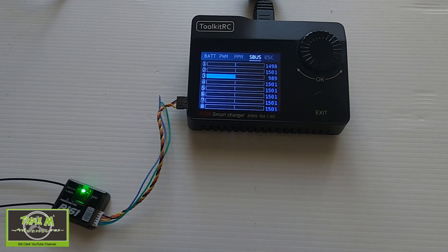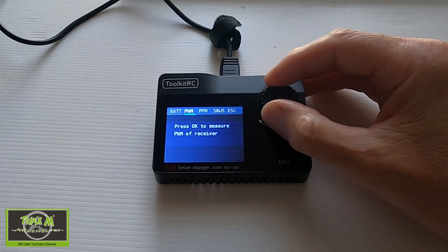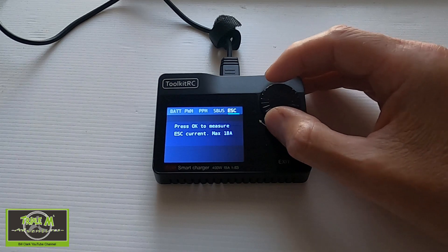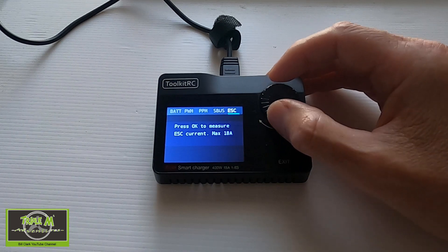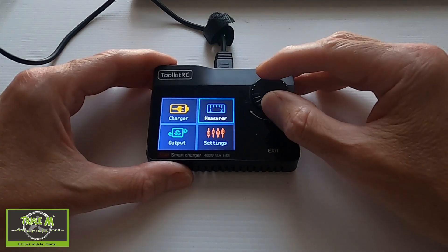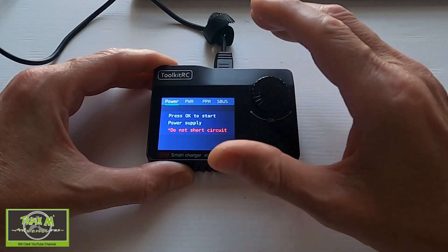You can see channel 2, channel 4, channel 3, and channel 1 — quite excellent. Now that we've covered S-Bus, we can also do a PWM and PPM receiver test, and we can check an ESC — in other words this acts as a watt meter. Now we've finished in the Measure window.